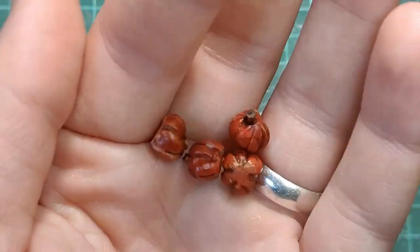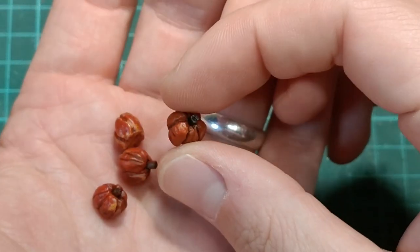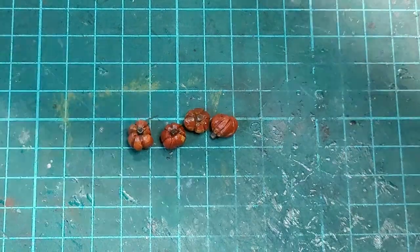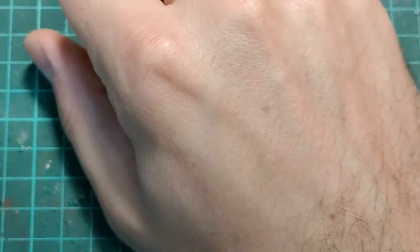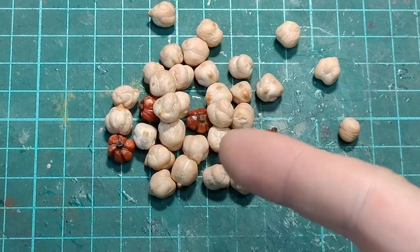It's fall, and that means pumpkins. What do you think these little guys are made of? If you didn't say chickpeas, then you're wrong. But that's okay — who does this? At least one person.